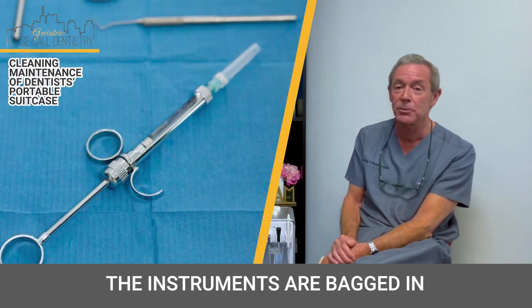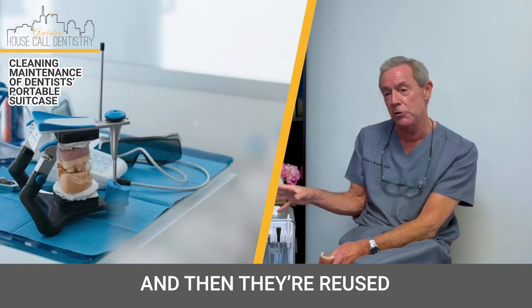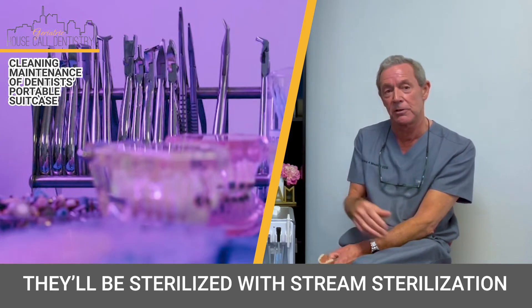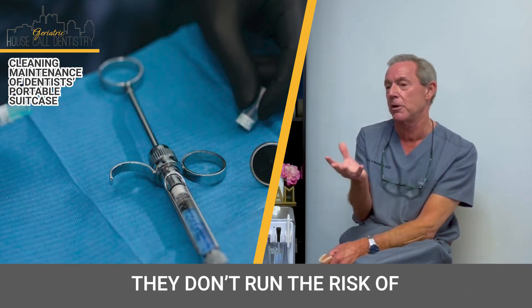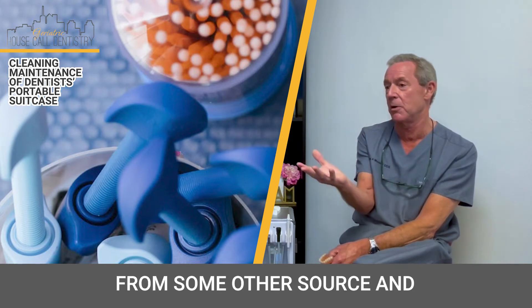And not only that, the instruments are bagged in paper sterilization bags and then they're reused. They're put in a dirty pouch, and then later on offsite they'll be sterilized with steam sterilization so that it's very safe for the patient. They don't run the risks of picking up germs in the given office from some other source.